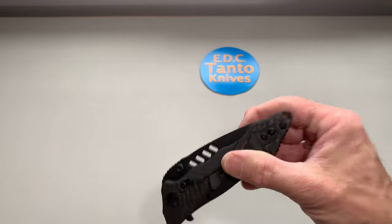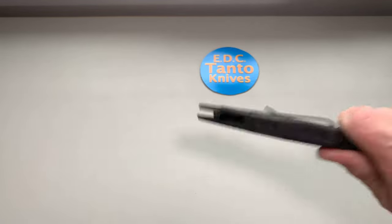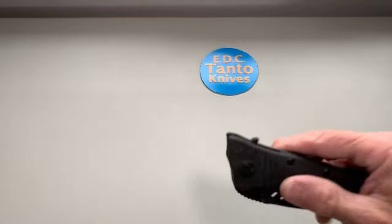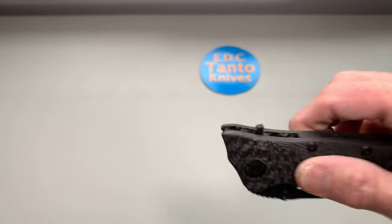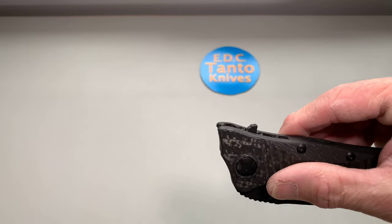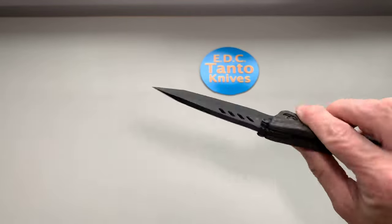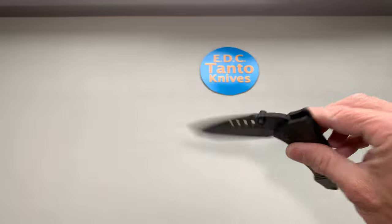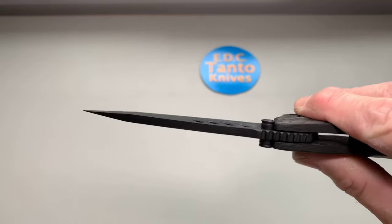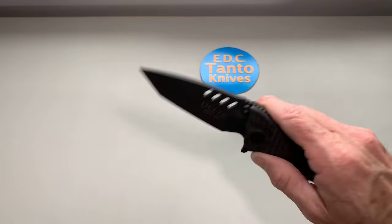The flipper tab is very small but works awesome — really good for a flipper tab that small on a blade this size. I was actually pretty surprised by that. The thumb studs also act as blade stops, which is a nice touch. Very well made knife overall.